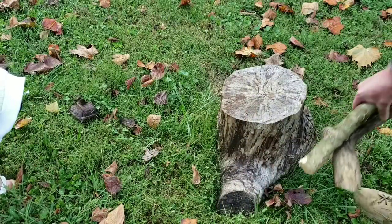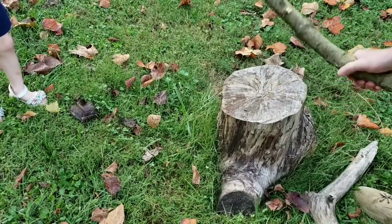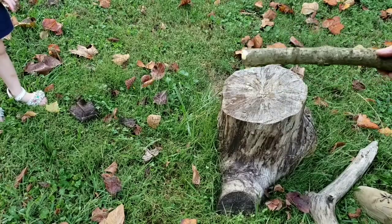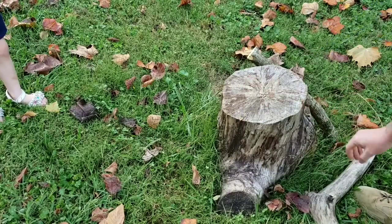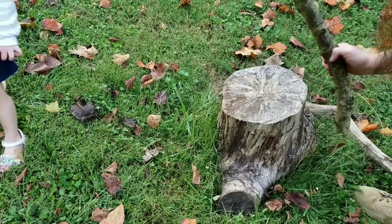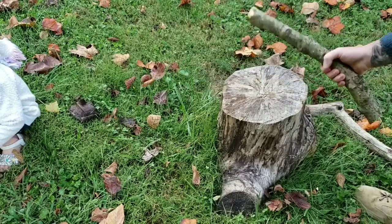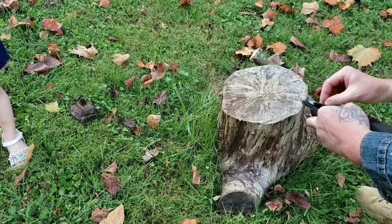I've got little Ellie Bell with me today — she's helping me out. So you want to get yourself something fairly green to use for this. I kind of like the curve that this one had. I'm beating off some of the extra stuff that's going to come off anyway. You're not going to have perfectly flat logs when you're out in the woods. You don't want anything dry like this because it's going to bust and shatter into a million pieces. You want something green.